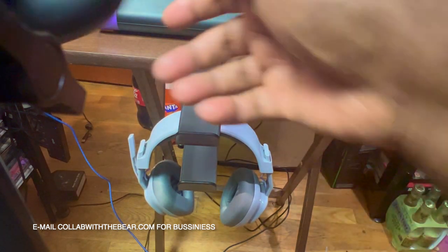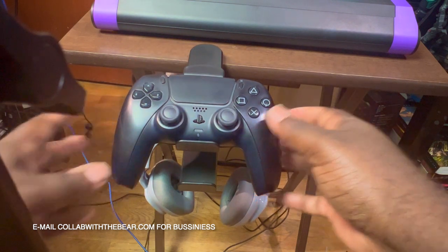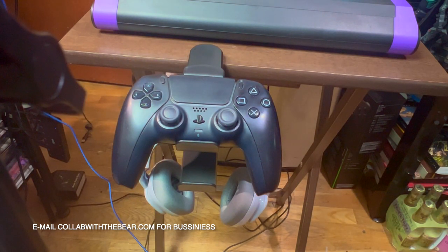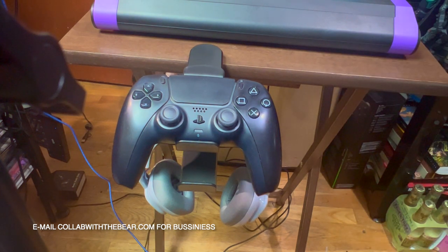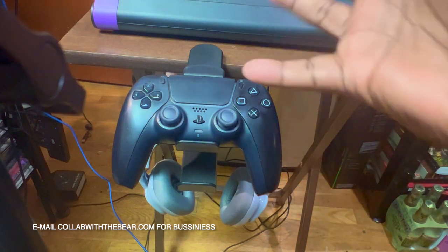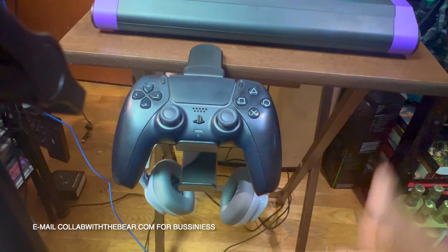We're going to add one of my PS5 controllers — we're going to set it on there like that. Oh my gosh, that looks pretty, pretty nice! This is basically my arcade stick table, so I'm actually going to keep this on here because it gives me full access to grab a controller and a headset right when I want to play Street Fighter with my arcade stick table.